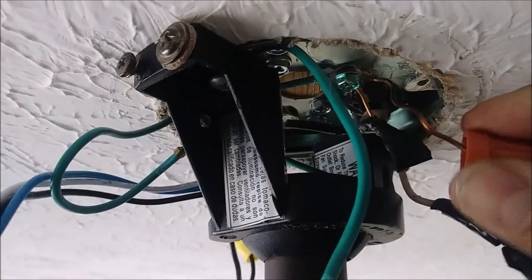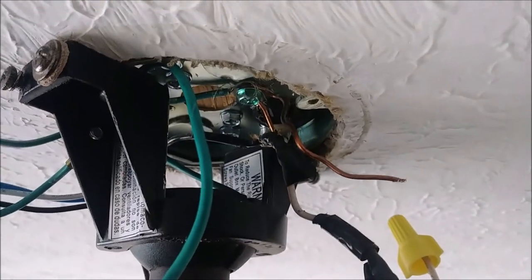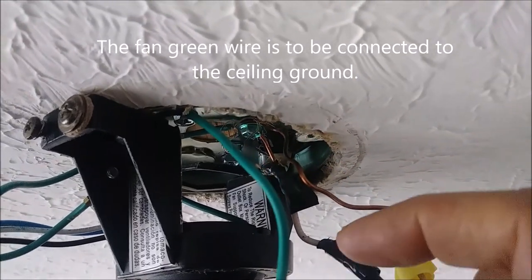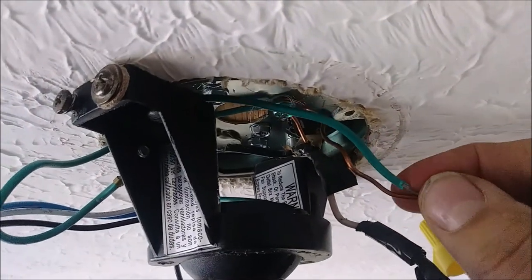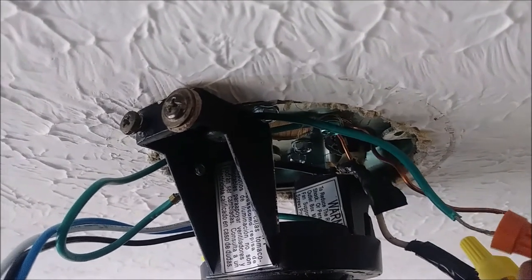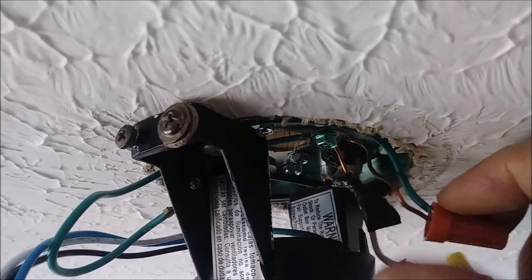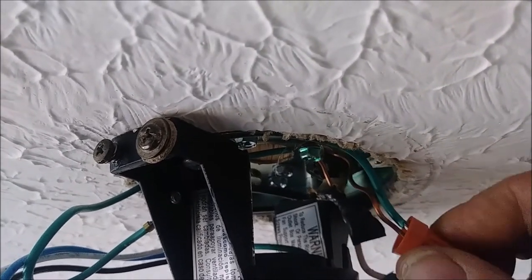Now I am going to remove this red connector so you can see how it is exposed. Then I am going to take the green wire coming from the fan — that is the green one among the four wires — put it here, and then put both of them together and just connect them tightly. That is it.